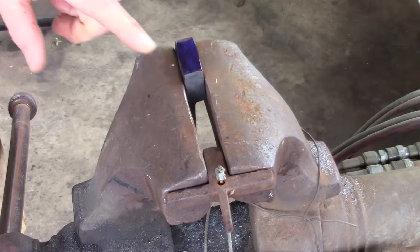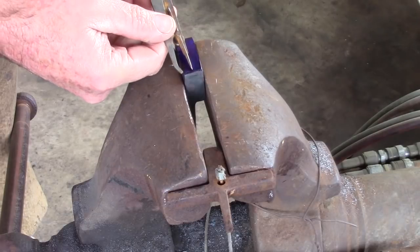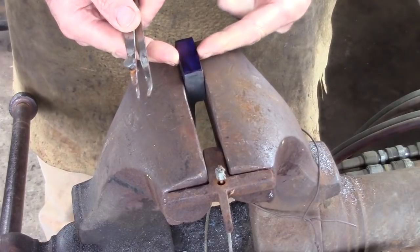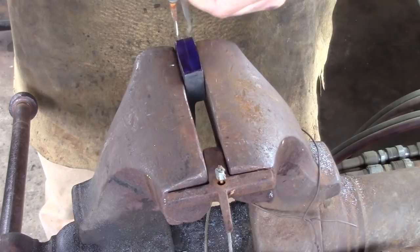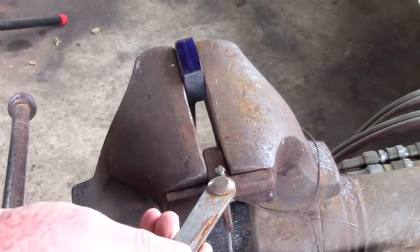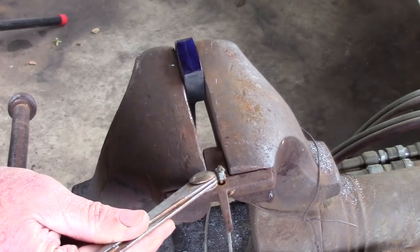Now that we've knocked the bark off, I've sprayed the top with some die-chem — you could use a permanent marker, that would be fine. I'm just going to use some dogleg dividers here. Of course my forging is not parallel-sided, so you're going to see this line divide. I've also got a set of vise spacers in here just to stop the jaws from racking.